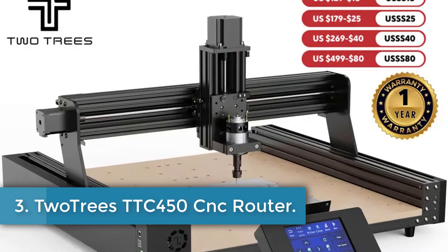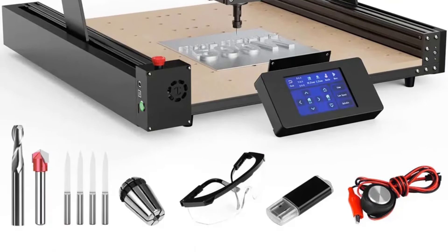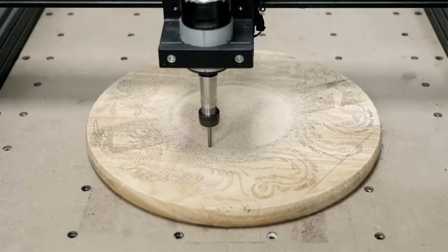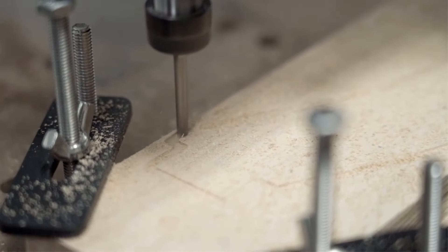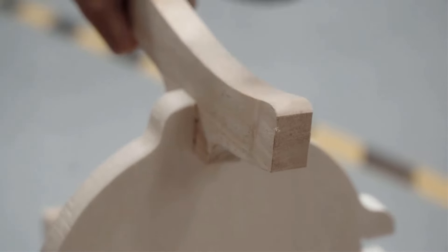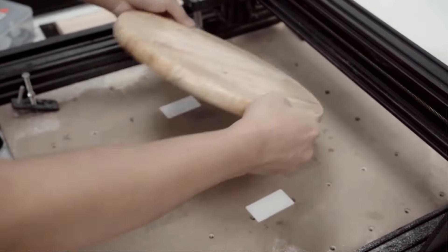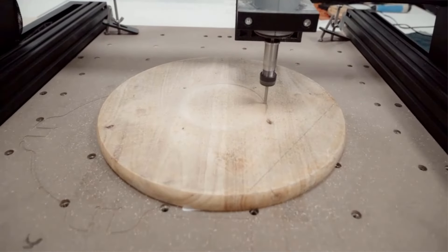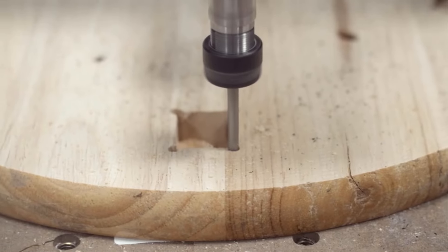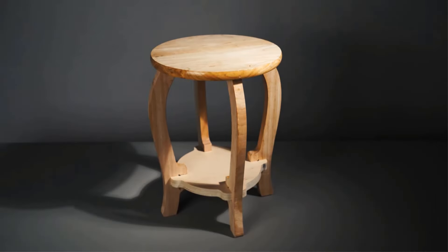Number 3: Two Trees TTC 450 CNC Router. The Two Trees TTC 450 is a CNC laser engraving machine with an engraving area of 460mm x 460mm x 80mm and a power adapter of 120W, 5A, 24V. It features a 24V 5A 775 motor with 8,000 RPM spindle and offers various tool-setting options including software control, manual, and tool-setting instrument. The machine is compatible with a GRBL control board and has a maximum engraving speed of 800mm per minute. It is equipped with X, Y, Z 3-axis double limit plus a stop limit switch for safety and offers an engraving accuracy of 0.01mm.